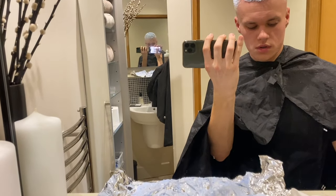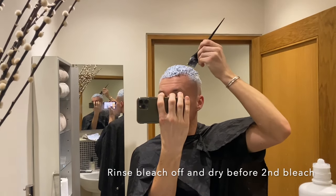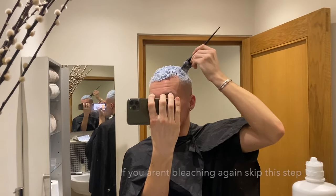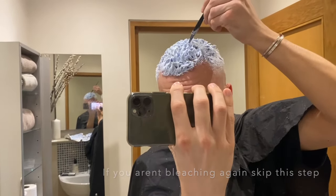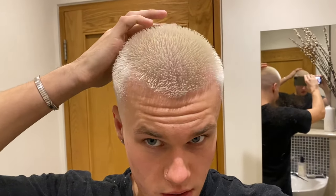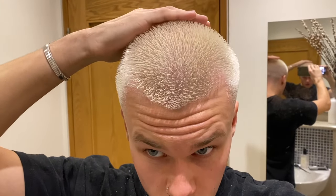Round two — I'm just brushing it on the ends, getting it on most of it. Okay, so I've just rinsed off the second bleach and it is a lot better colour. It's slightly more white here just because it's shorter and developed faster, but it looks like a good colour to tone over now.